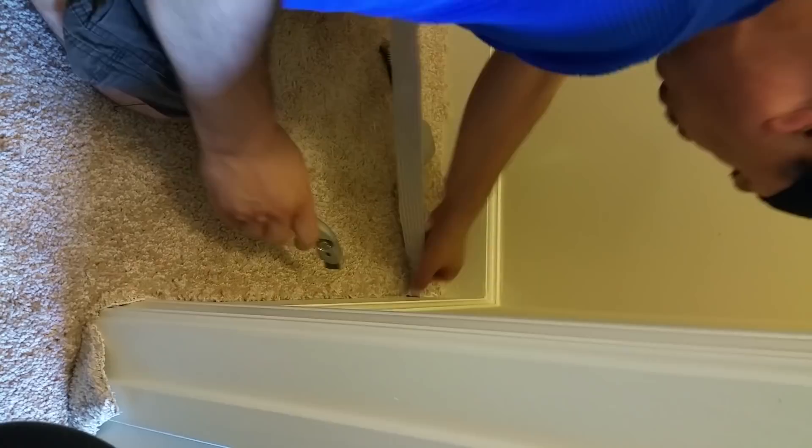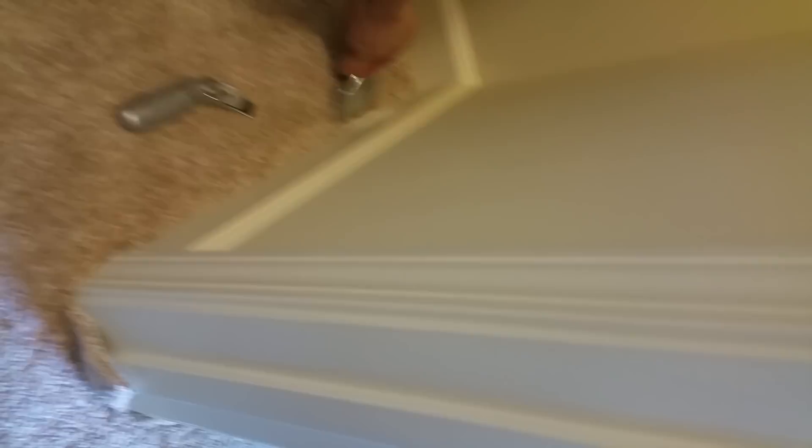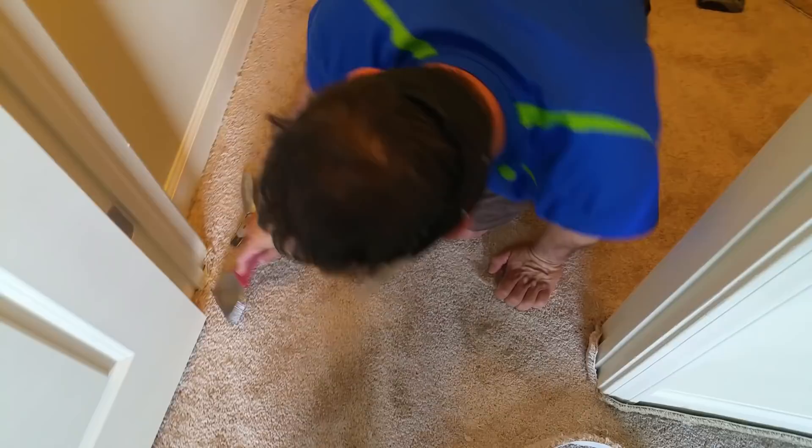When you get to the end, be careful because it usually doesn't cut straight down — you have to stop at the door. Always tuck in under the door so the carpet doesn't lift up.